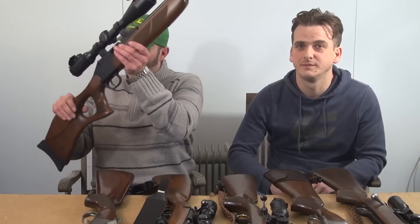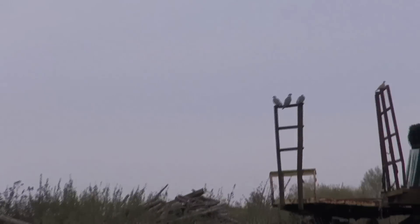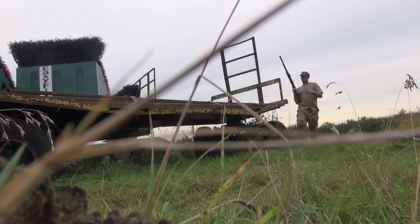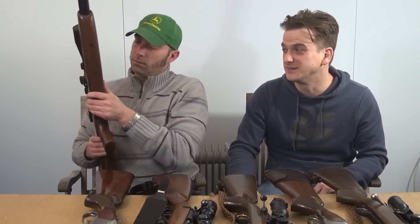When they launched it, they didn't send it through the proof house like they should have, and there were loads of problems with it. It was the first ever PCP gun from Diana, and it failed the proof test, so they had to go back to the drawing board and re-release it. By that time, everyone in this country had lost confidence in it massively. Every video I've done on the P1000 has been really popular. I want to do a full review on this rifle - as spring comes and we get lighter evenings, I probably will.